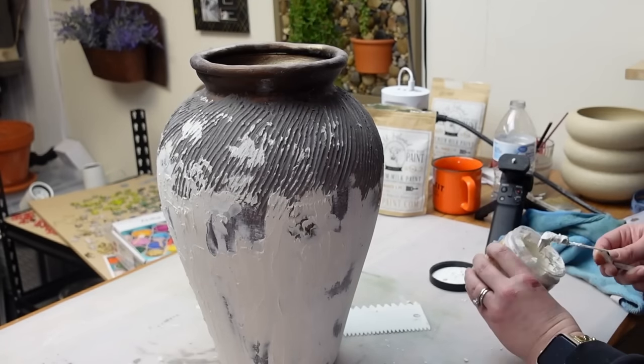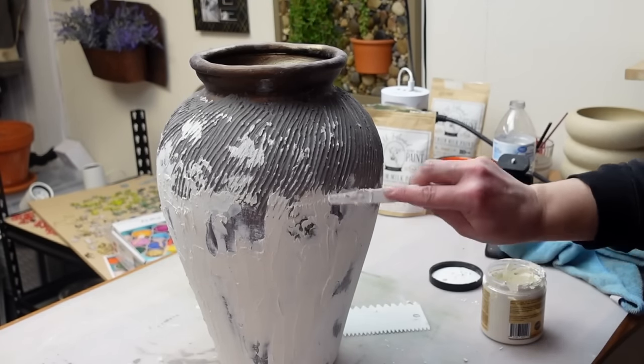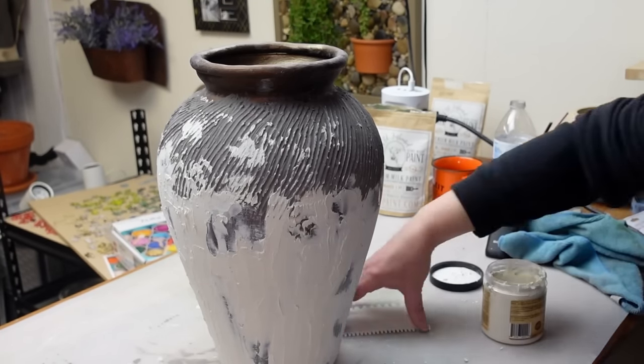It's been a while since I've done a vase like this and they are some of my most loved projects, so I hope you enjoyed this one as well.